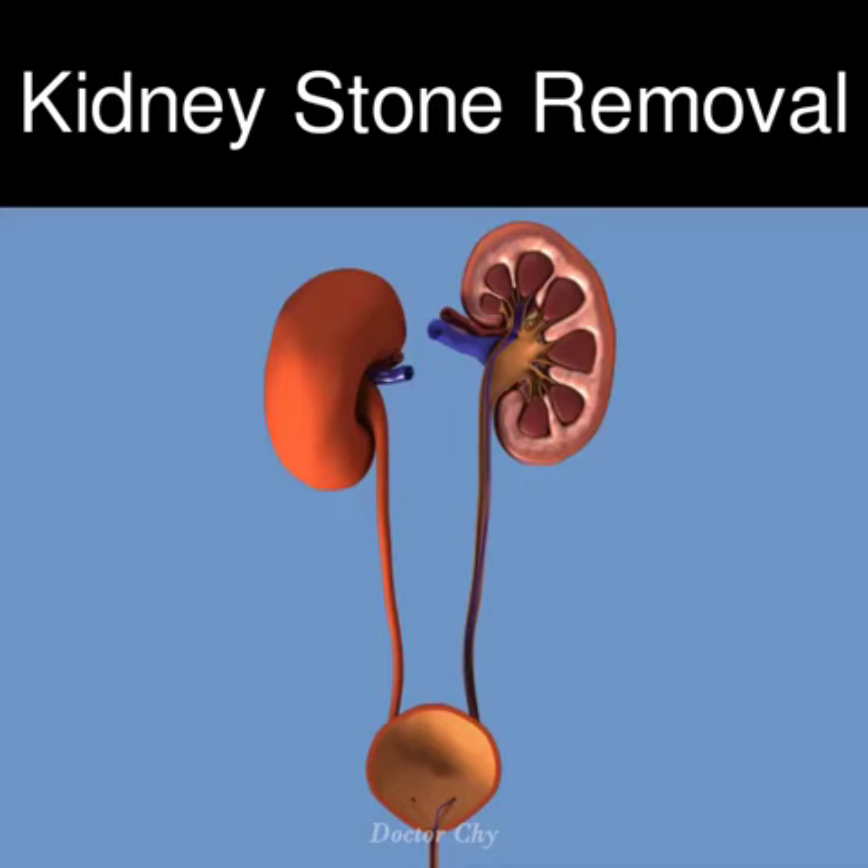Your doctor may place a temporary small tube called a stent within the ureter at the end of the procedure to ensure that swelling does not block the drainage of the urine.